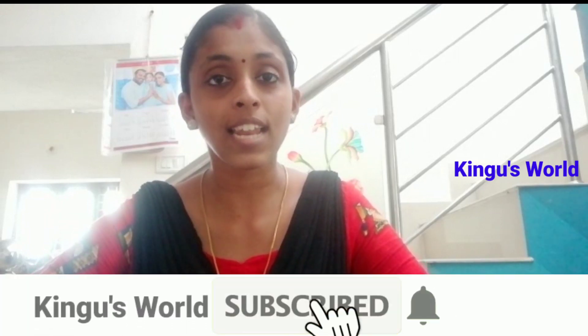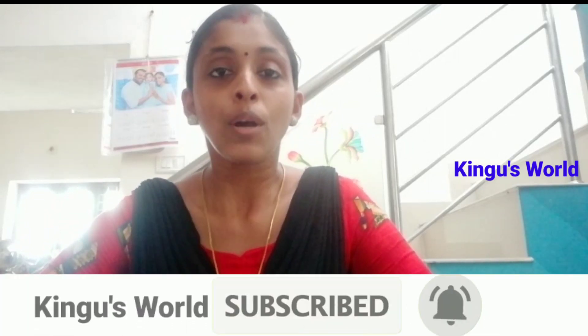Hello everyone, welcome to me. I am Meera Bridges. I have a beauty tip for you today. If you like this video, subscribe to our channel.